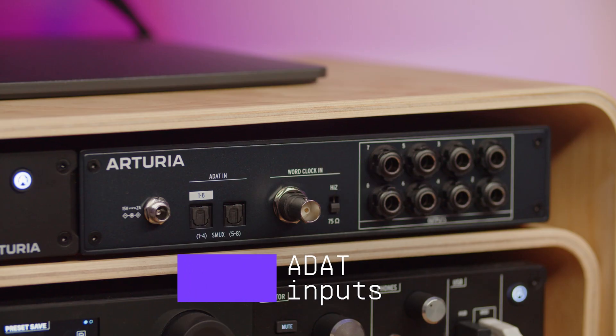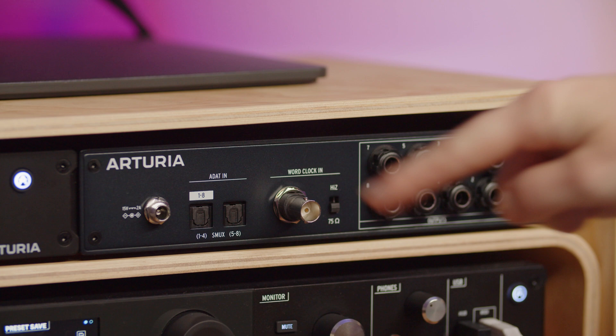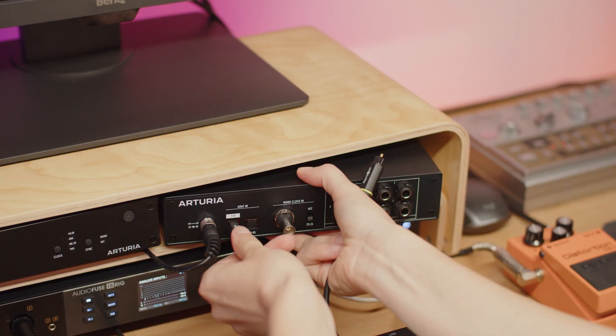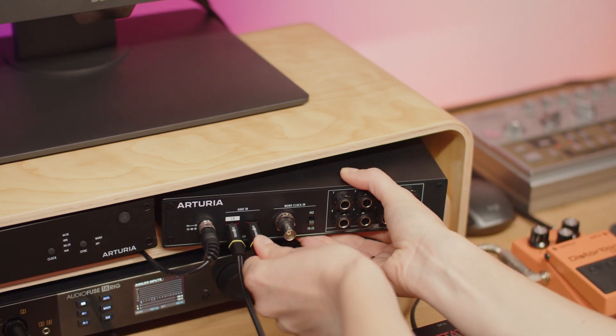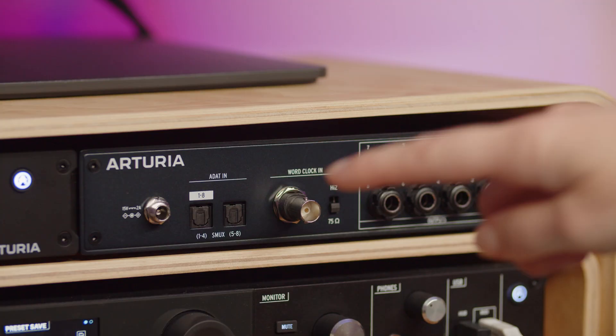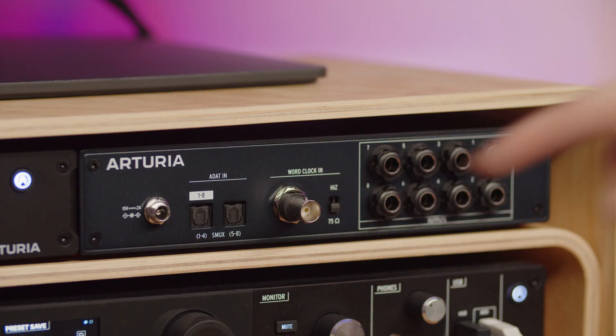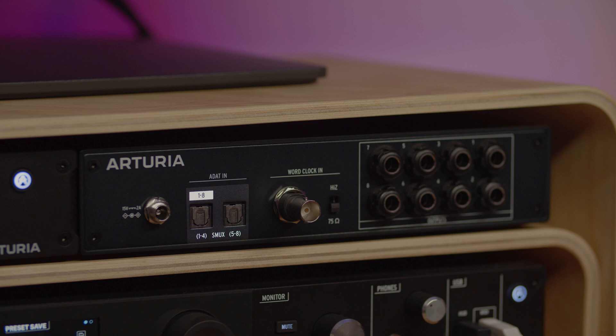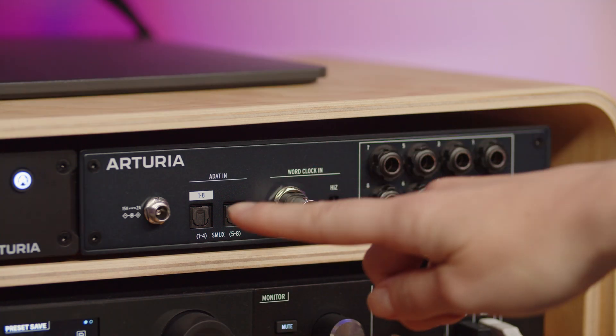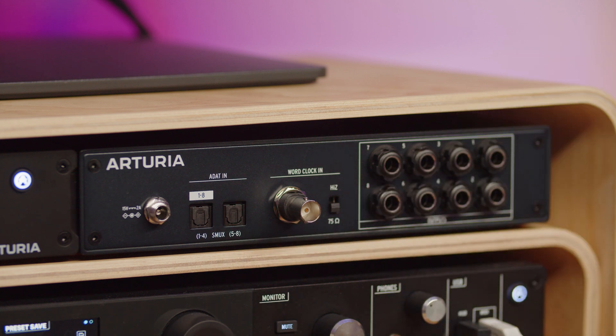AudioFuse X8 comes with ADAT inputs which allow you to connect the X8 to your audio interface via ADAT cables. This is required in order for this device to work and to offer more outputs to your audio interface. This interface has double ADAT optical inputs on TOS link connectors. You can send up to 8 channels via the ADAT1 output if X8 is set to 48kHz sample rate. If you want to set a higher sampling rate at 96kHz, you then have to use both ADAT1 and ADAT2, as channels 1 to 4 will go via ADAT1 and channels 5 to 8 will go via ADAT2 output.